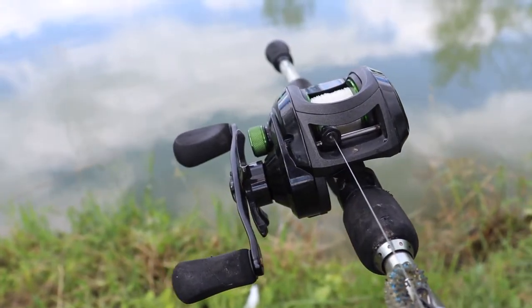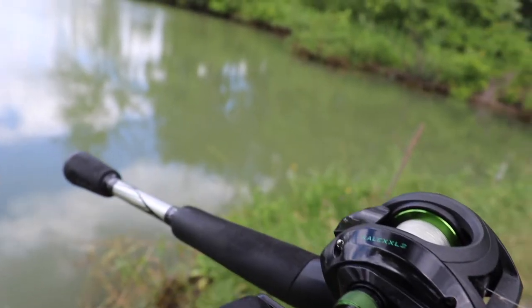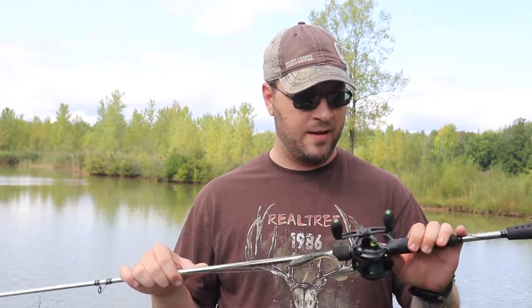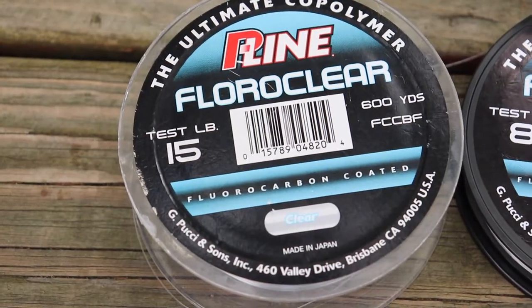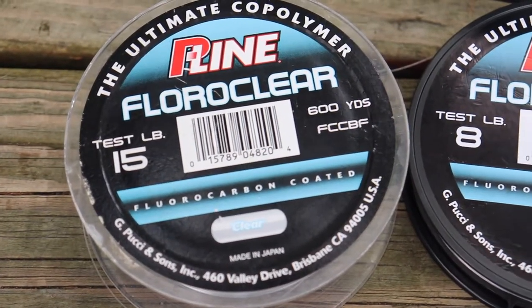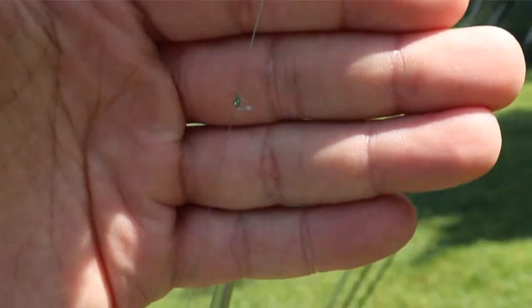This one has 11 ball bearings, whereas the Abu Garcia Silver Max has 6. This reel is actually surprisingly smooth for the cost and I'm probably going to buy a handful more just to have them as backups. I have PowerPro 30-pound braid on here tied to a 15-pound co-polymer leader — probably only about a 6 to 8 inch leader.